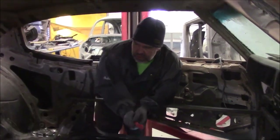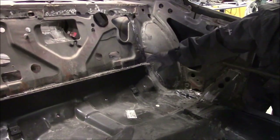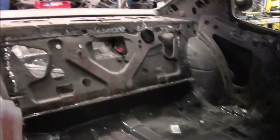In the earlier video we had the floor just about ready to go in, but we were redoing all of the rear parcel shelf and underneath the back seat and the rear wheel well areas.